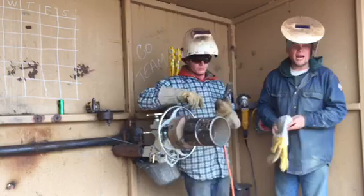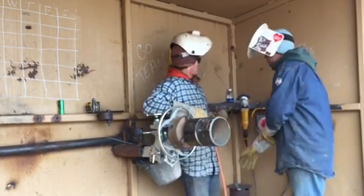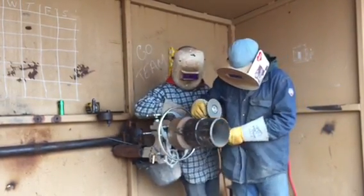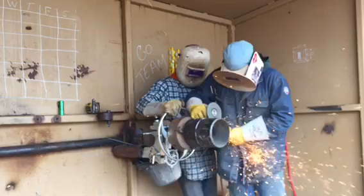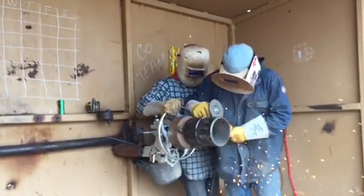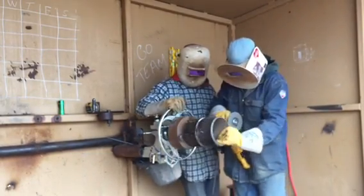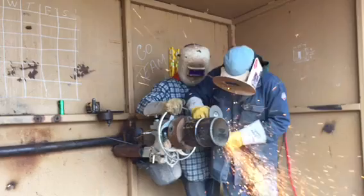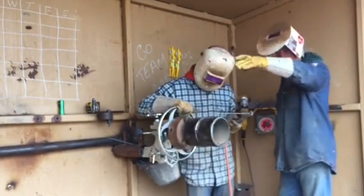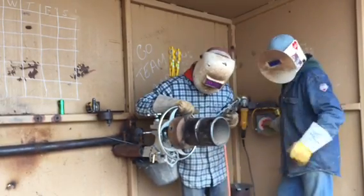Okay guys, even when you practice you need to practice like you're actually going to X-ray this. We're going to see a full X-ray for it. Start on the tack and then run into where you need to be.